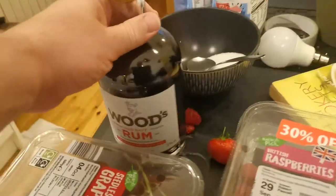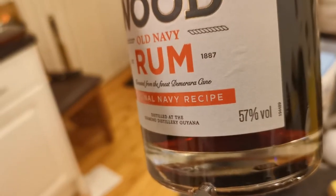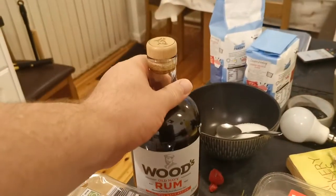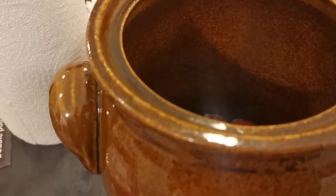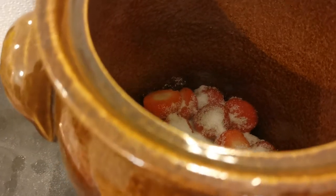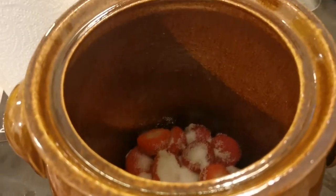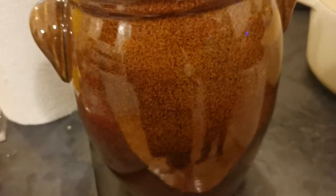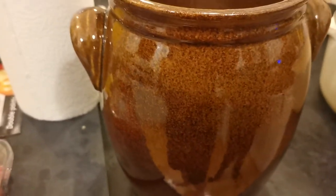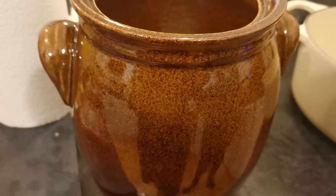We're using a Woods Old Navy rum. It's got a nice high proof, which is why I understand you need it — to keep fermentation at bay. The less strong the rum, the more chance of fermentation, which is what you don't want. So we're going to get the first layer or two in, cover this with cling film so you don't get any fruit flies in, and then we'll come back for part two to show you the next layer and to see how the rum-toff fares at that point.